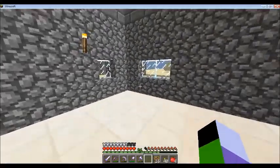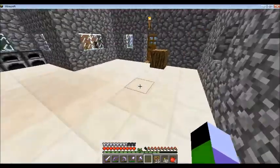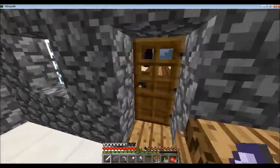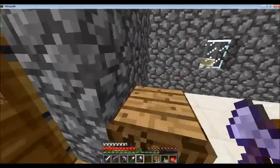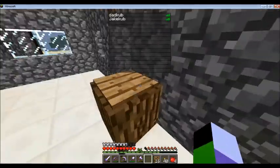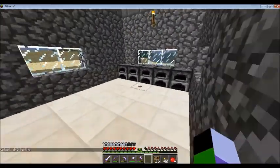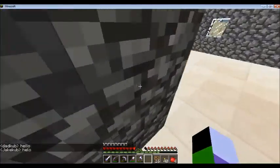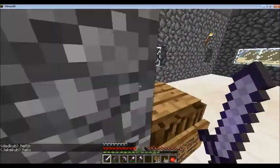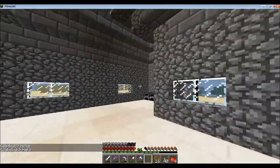Hello everyone, Koob Plays here. Today we are on the server with Dad Cub. I can't spell — my keyboard's been acting very weird lately. So today I decided we're gonna work on this place.